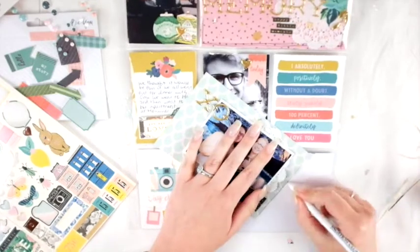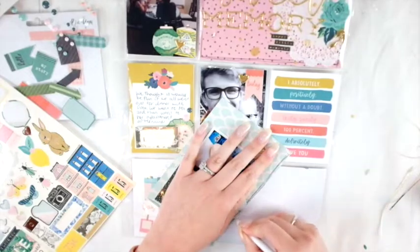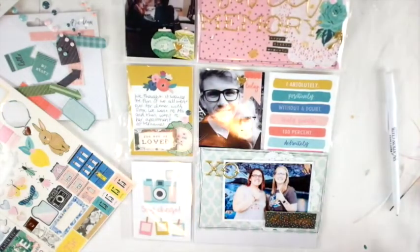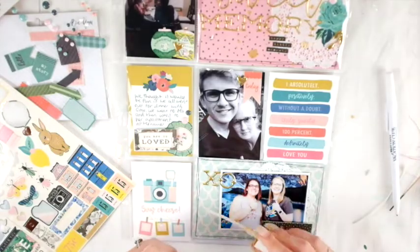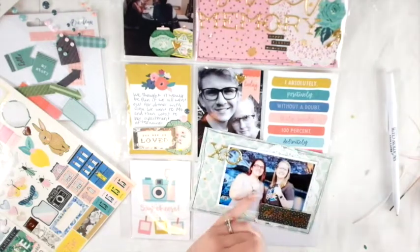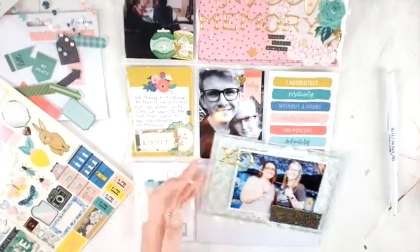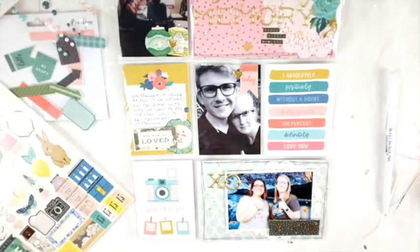I put some foam tape behind that to give it some dimension. Funny enough, I have those stickers in my stash too and I just recently used them on a different project — that video might have been up a couple of days ago — and I put that sticker on foam as well. It's kind of funny that I used the same sticker in two similar ways on two completely different projects. It was a happy mail project, a big giant file folder happy mail thing, and it was awesome.